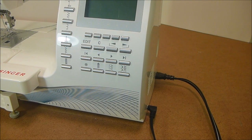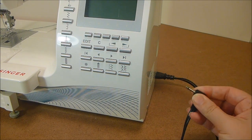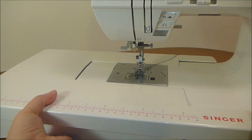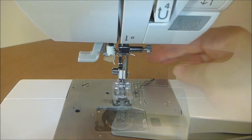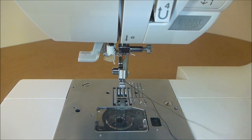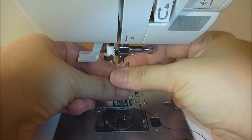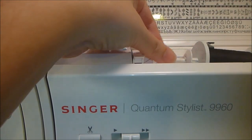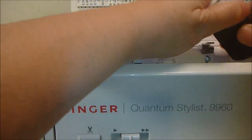Before we get on to the actual repair, the first thing you need to do is remove the foot pedal control as well as power. Next, go ahead and remove your extension table. Now remove your presser foot and also remove your needle. Go ahead and clip your top thread and pull it through down to where the needle is, and remove your spool of thread.